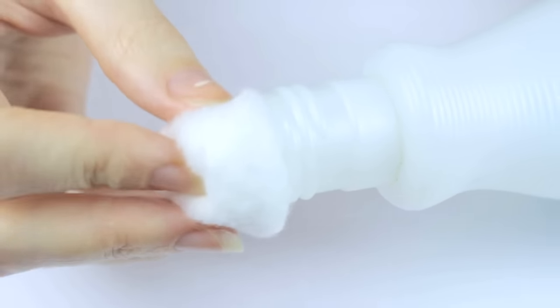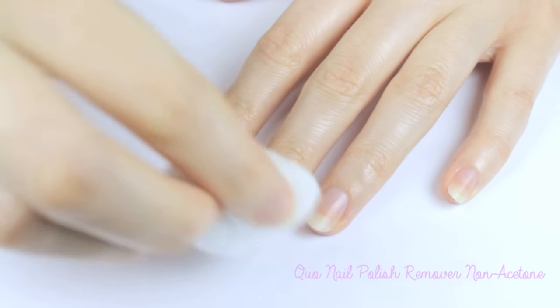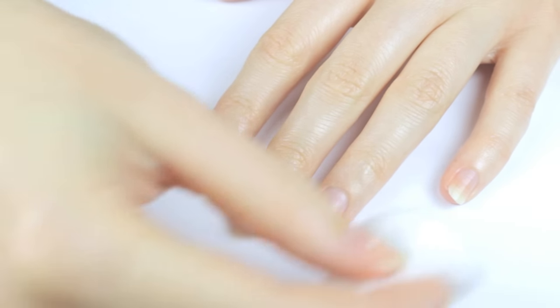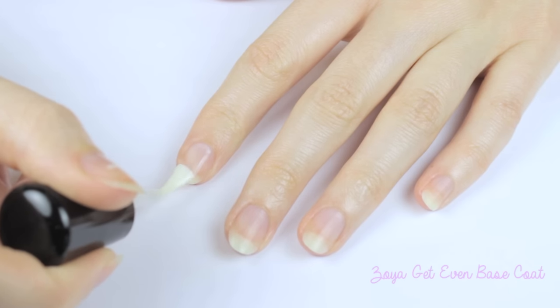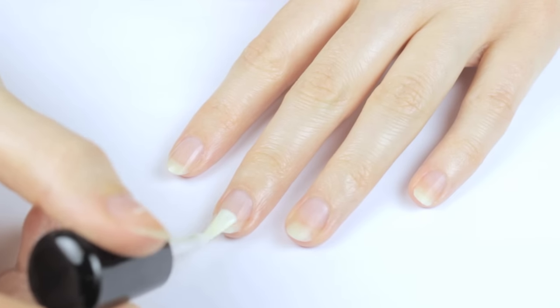Step 5 is all about the base. A very important step to having your manicure last as long as possible is wiping your nails down with nail polish remover to remove excess oils before applying the base coat. Then apply your favorite base coat over your nails to protect them from being stained by colored polish.